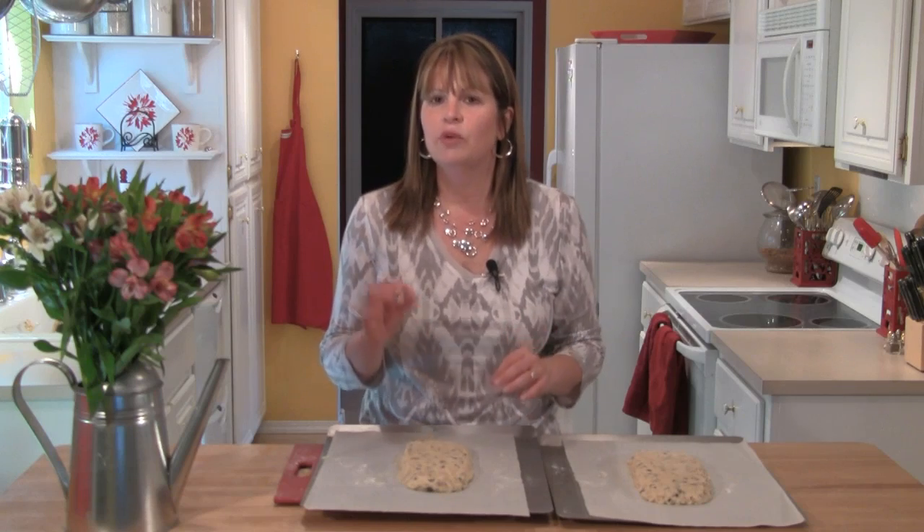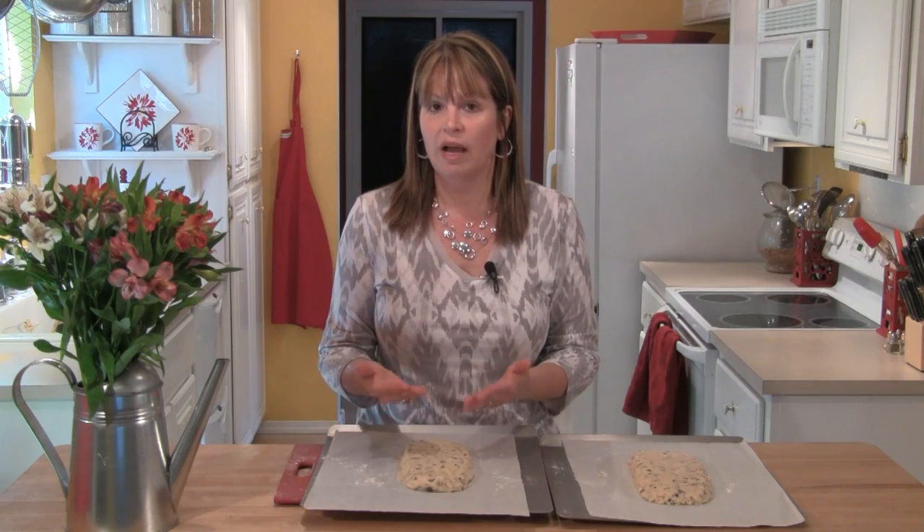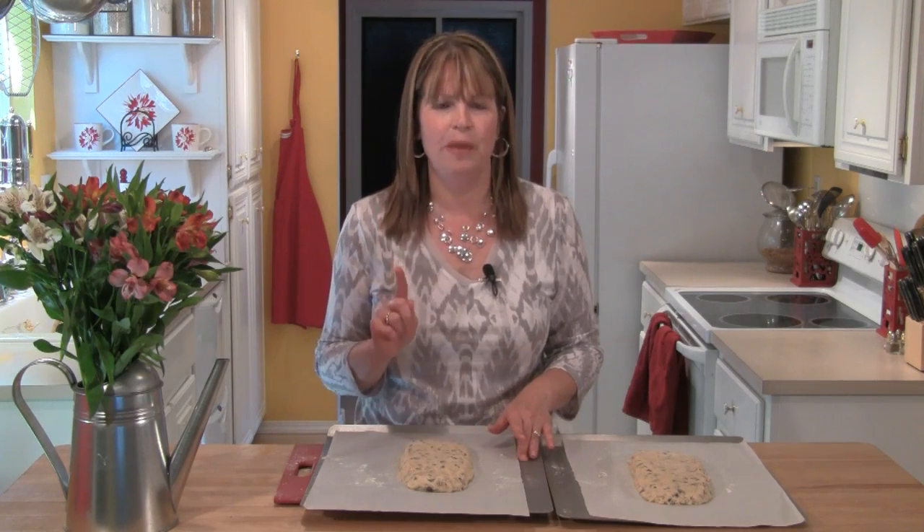Now we're going to start the first baking of these cookies. I'm going to bake them one at a time — put one in the oven at 325 degrees and let it bake for 25 minutes. The second one I'm just going to put in the refrigerator. It's very warm here today and I don't want the dough to get too soft, so I'll pop it in for 25 minutes once I take the first one out. Because we're using a lower temperature for 25 minutes, these are really going to start to dry out and get crunchy — but again, this is just the first baking.